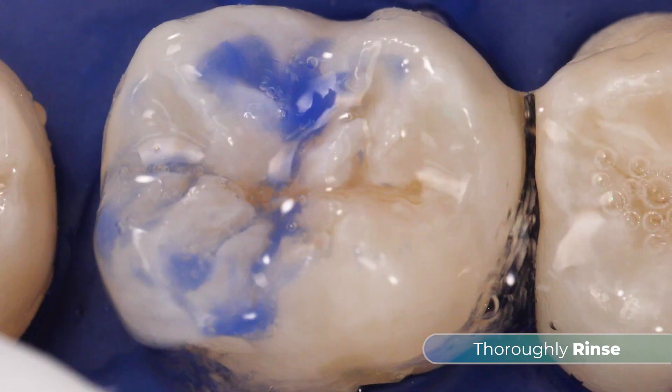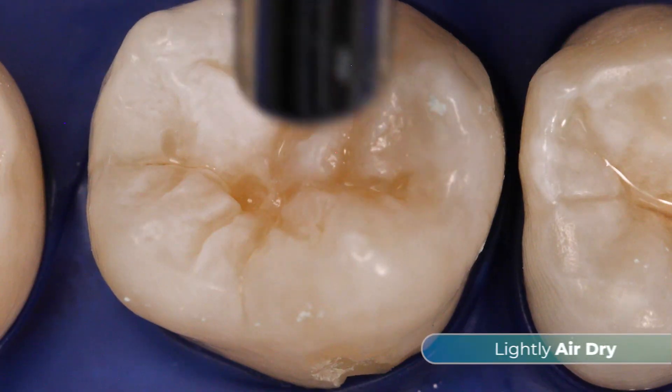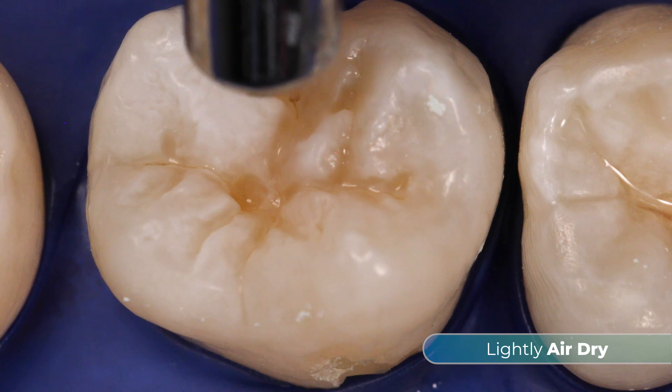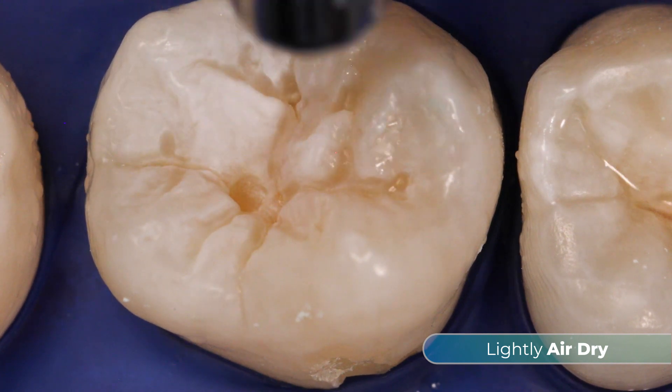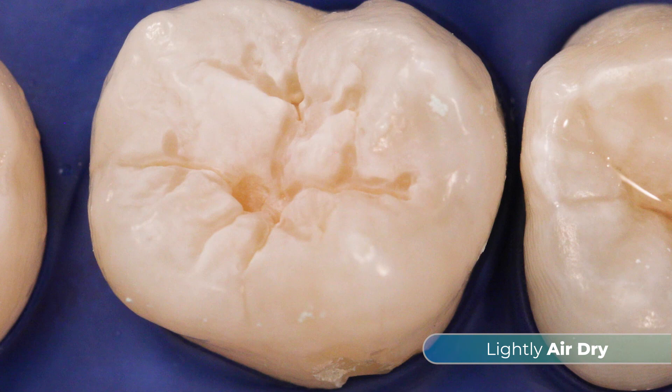Thoroughly rinse the tooth. Lightly air-dry the tooth to remove visible moisture. This allows the hydrophilic chemistry to flow deep into the pits and fissures. Do not over-dry or desiccate the tooth.